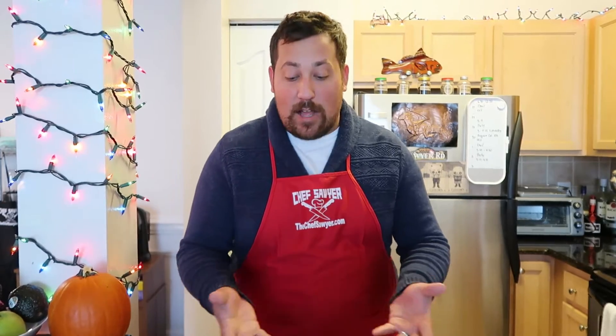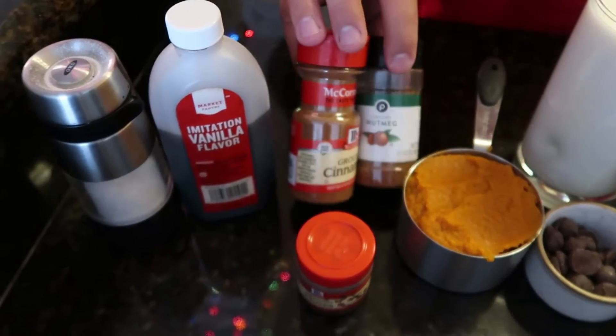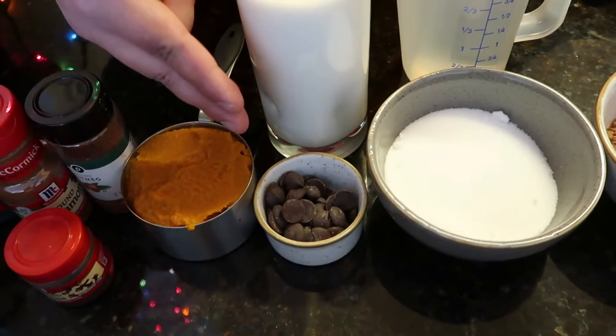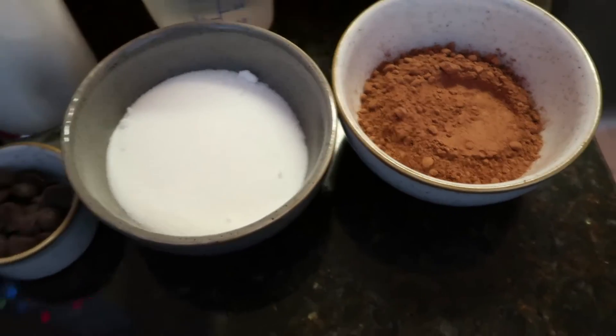We're making some pumpkin hot chocolate — tis the season! All you're gonna need is some canned pumpkin, some pumpkin spice (aka nutmeg, cinnamon, and cloves), a little bit of 60% cacao bittersweet chocolate — very high quality stuff — and just some sugar, cocoa powder, some milk, and some water. Super simple, let's throw it all together and get cooking.